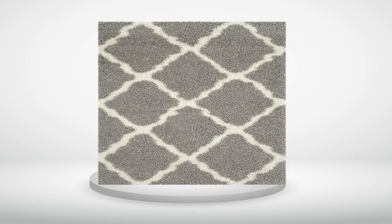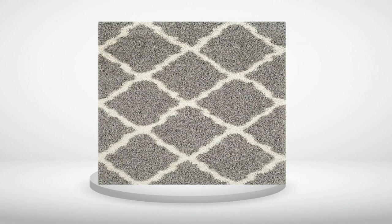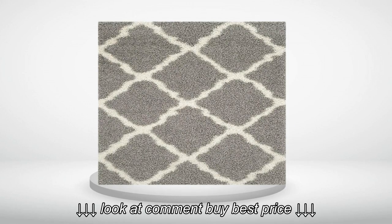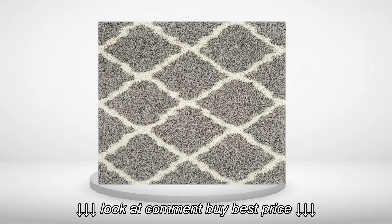I wouldn't say it's plush or very soft, but it is thick and seems like it will last a few years easily. So far my children like laying on it while watching TV.